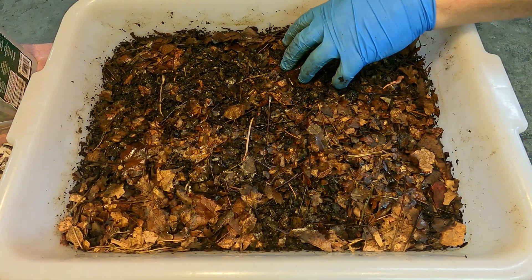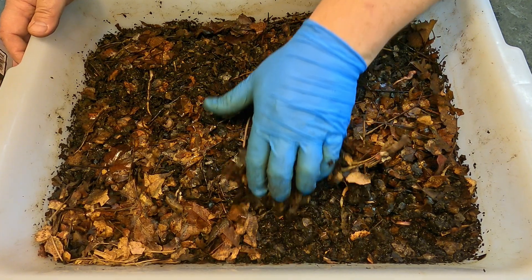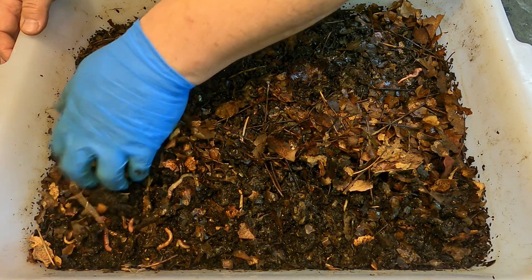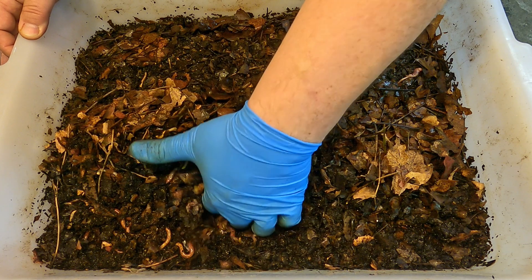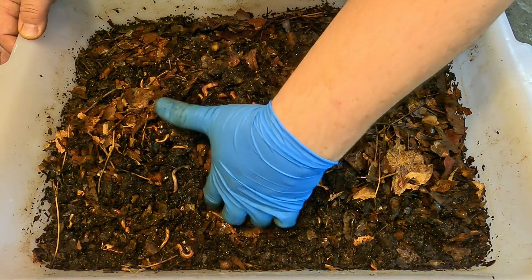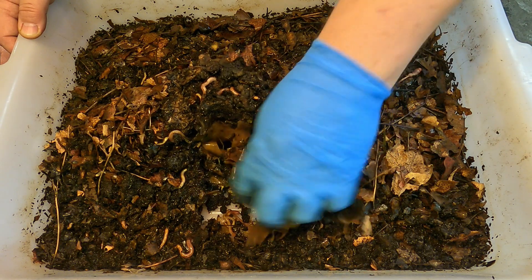Definitely a good amount of moisture in here — kind of wet. Sometimes it's just best at this point, if you think your bin is wet, to go right to the bottom and see if there's pooling liquid or anything like that going on. More wet, but it doesn't seem to be too bad.